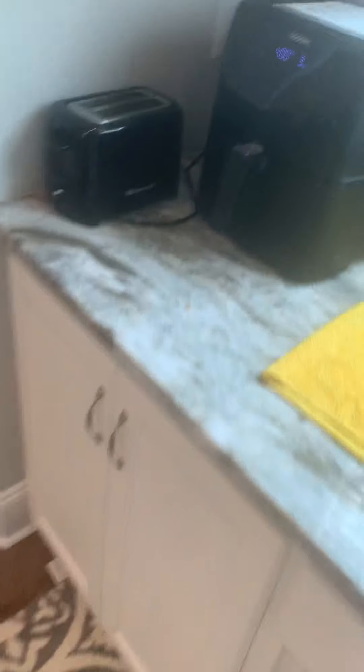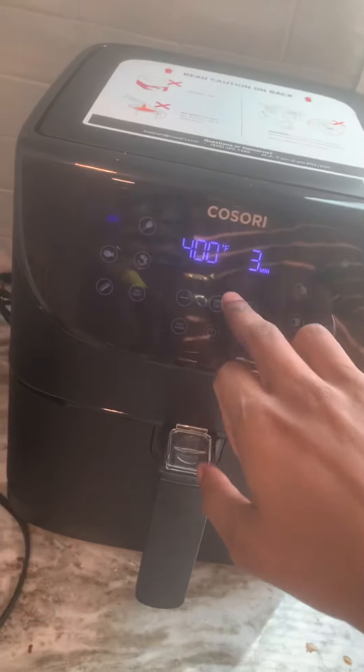Once this three minutes is up — it's at three minutes right now — about two more minutes and they're done for both sides. I will flip it, shake it, and kind of flip it like that, basically.